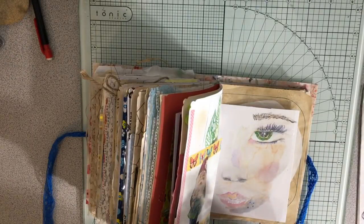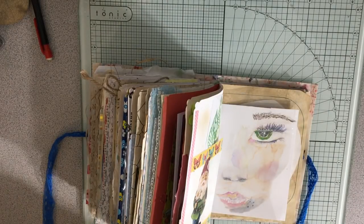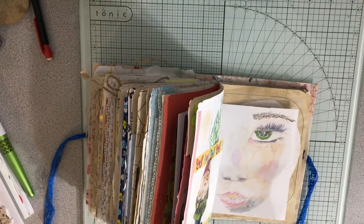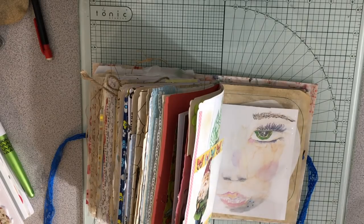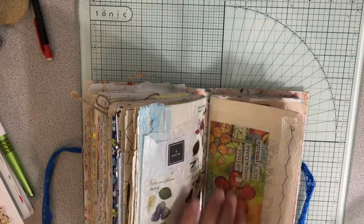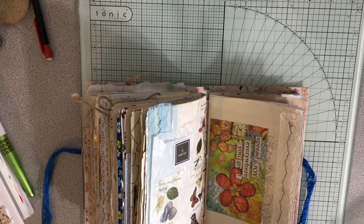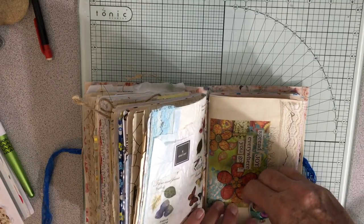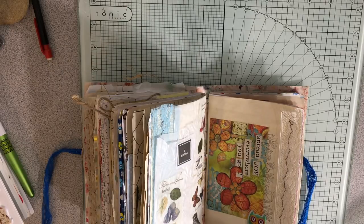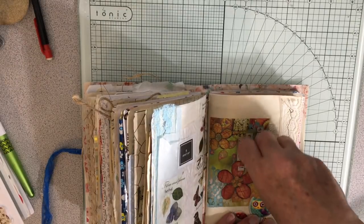I need to add some owls because that's my little goal - owls on every page. Let's put a cutie pie owl here, and I should put a leaf or feather or whatever that is. I have so many owl stickers and I just have to dig them out and find them all, because otherwise I don't remember to use them. They're so adorable.